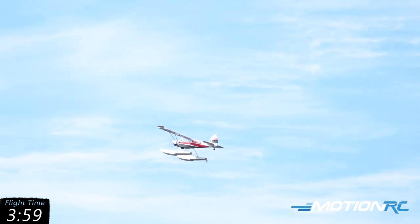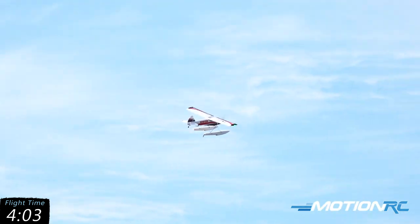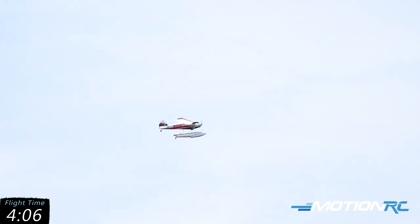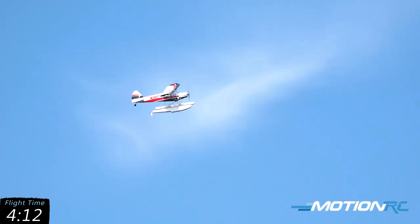Just got to break that suction off the water — she jumps right up in the air. So let's fly one more approach and one more landing, then we'll bring it in and give you a battery report and show you around some of the features of this model.